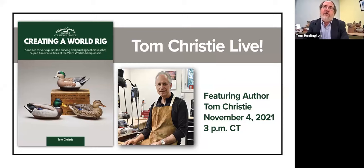Tom is a six-time Ward World Champion. Anyone in the decoy carving world knows and admires his work. He does astonishing decoys, which is why we wanted him to write this book, which we just published. It's called Creating a World Rig: A Master Carver Explains the Carving and Painting Techniques That Helped Him Win Six Titles at the Ward World Championship. Welcome, Tom Christie. It's great to have you here this afternoon.